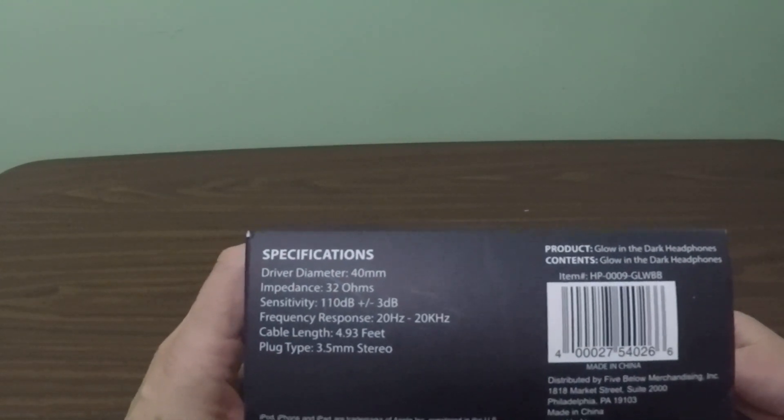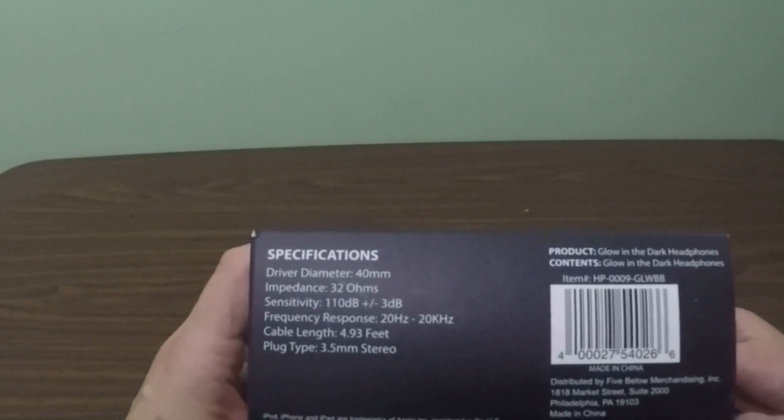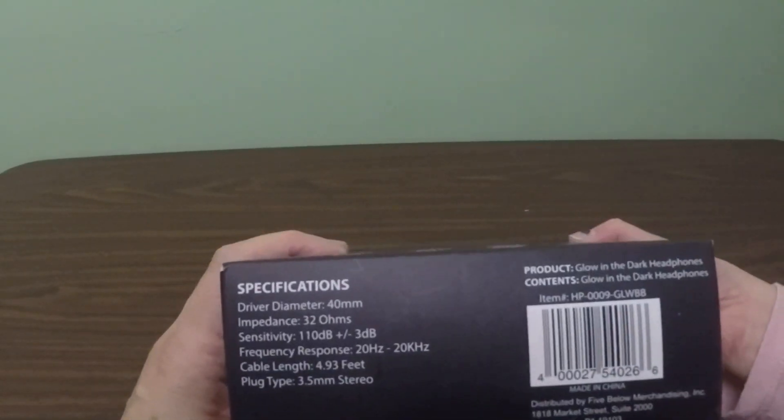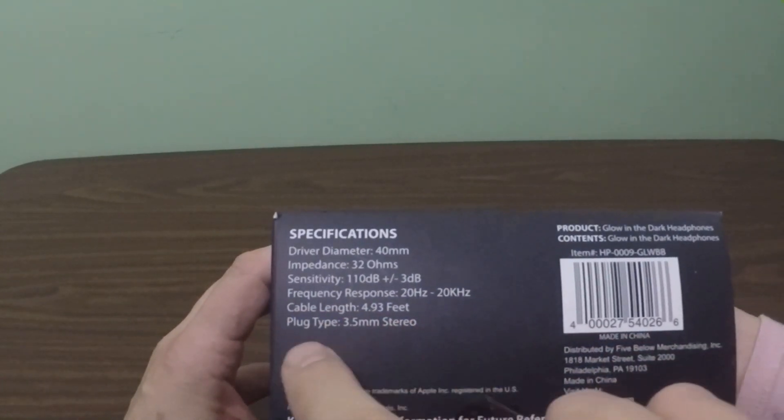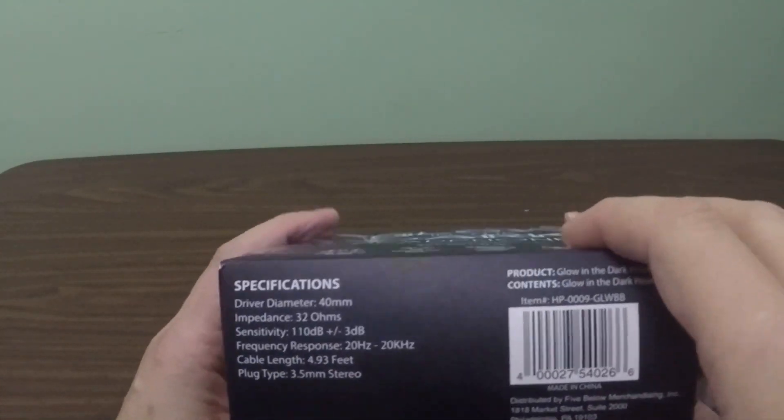And just for the technical aspects: driver diameter 40 millimeters, impedance 32 ohms, sensitivity 110 decibels plus or minus 3, frequency response 20 hertz to 20 kilohertz, cable length 4.93 feet, plug type 3.5 millimeter stereo.